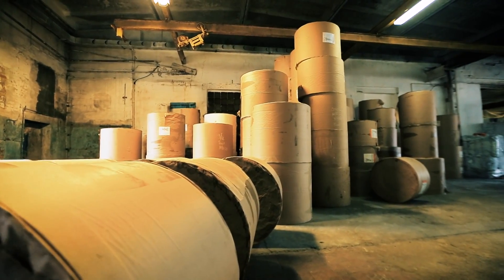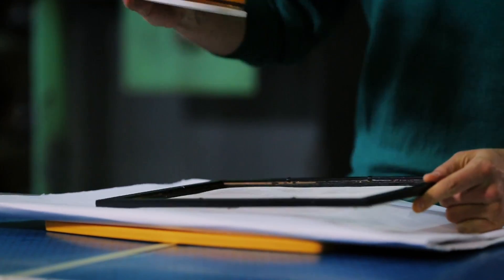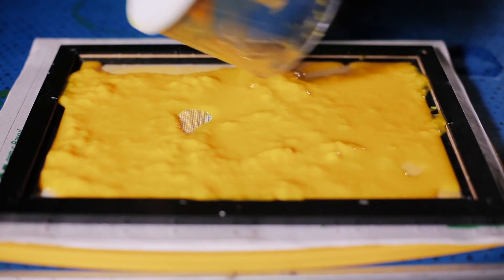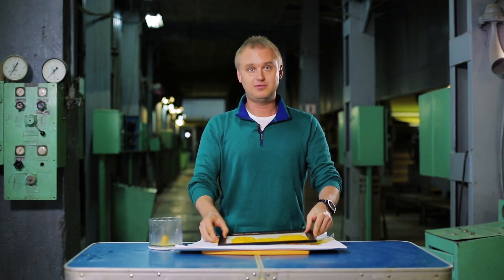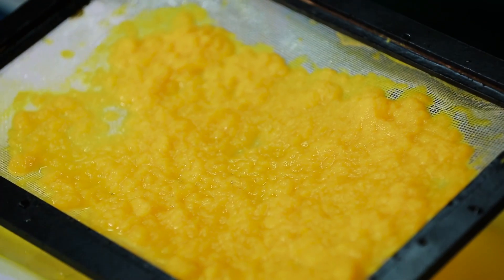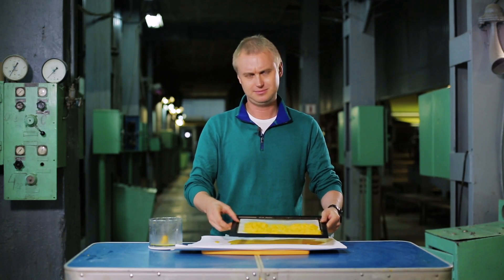So, what about our homemade paper sheet? We pour the pulp into a grid and smooth it out a little. After the water completely dries off and the mass hardens, this will be a sheet of paper — but the quality will be so-so, as expected. Handmade sheets of paper without further processing turn out rough and porous. But nevertheless, this is real paper.